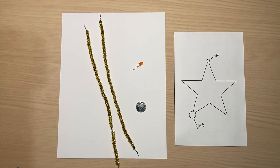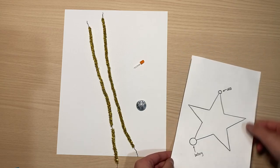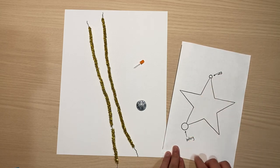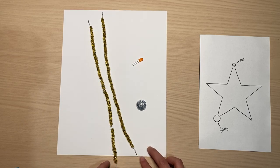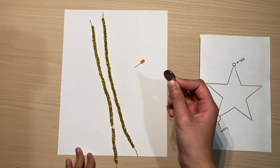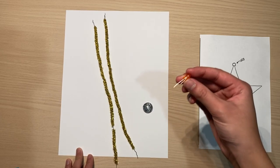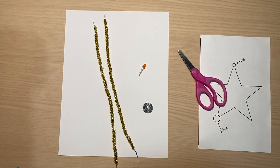Hey everyone, it's Megan from the Lake Monsters robotics team, and today I'm going to be showing you how to create one of our star light-up cards. In your kits you should have received a little diagram showing the design as well as where to put the LED light and battery, a piece of cardstock, some pipe cleaners, a little coin cell battery, and your LED light. Please also make sure to have a pair of scissors.